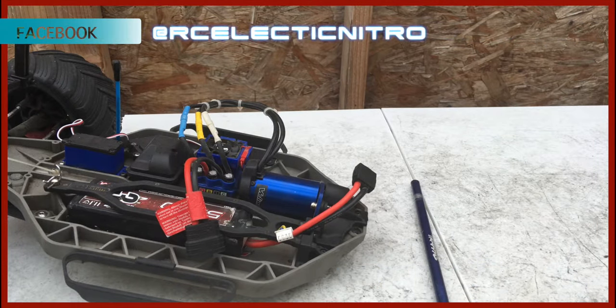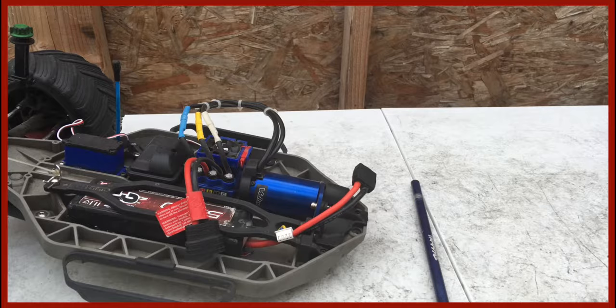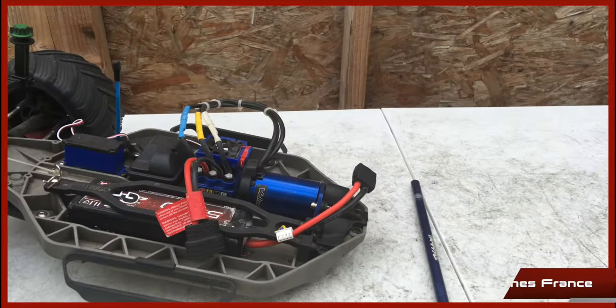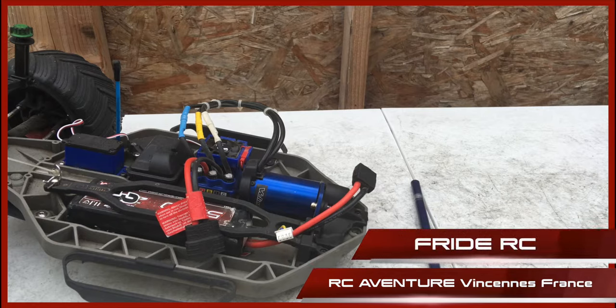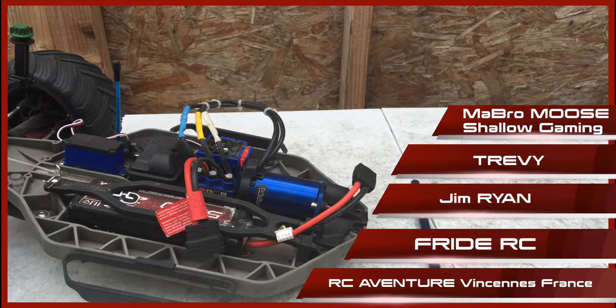Also check out my new RC Electric page on Facebook, which is Electric Nitro RC. And also check out my featured channels, which are Zika Lee, 77 Aftershock, Jim Ryan — he's a new addition to my featured channels and he's got a lot of good videos — RC Adventure France, and a bunch of others.